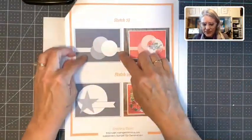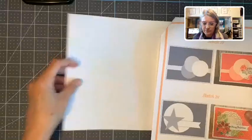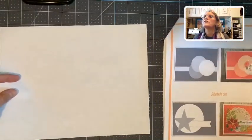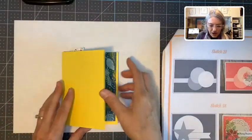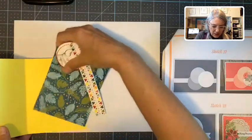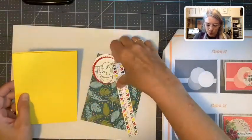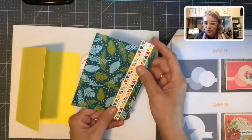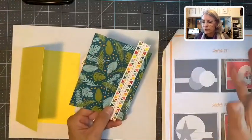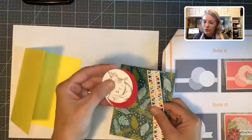I want to switch it — I want to make it tall because I do have a giraffe. There's the card sketch down in the corner there. I picked this Pineapple Punch because it went with this designer paper. This designer paper comes from our Dinosaur suite. It is retiring, and the paper that originally went with this stamp set retired last year, but we still have the stamp set.